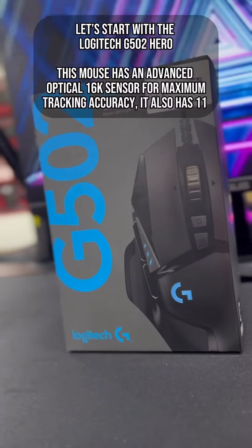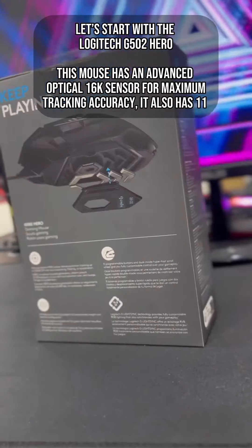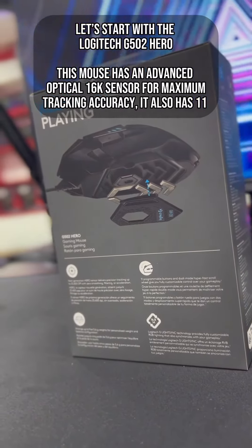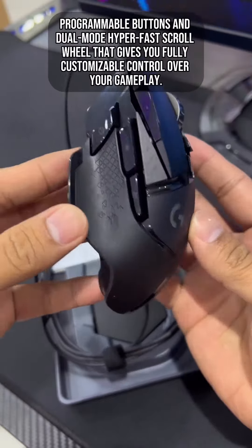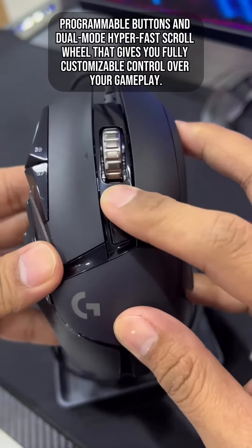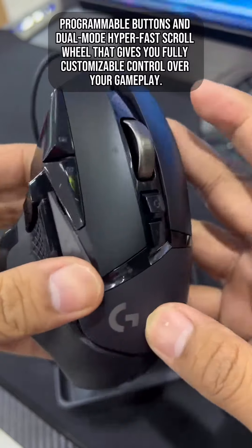Let's start with the Logitech G502 Hero. This mouse has an advanced optical 16K sensor for maximum tracking accuracy. It also has 11 programmable buttons and a dual-mode hyper-fast scroll wheel that gives you fully customizable control over your gameplay.